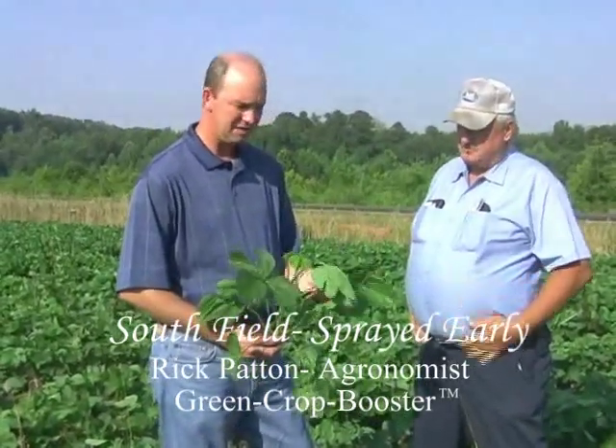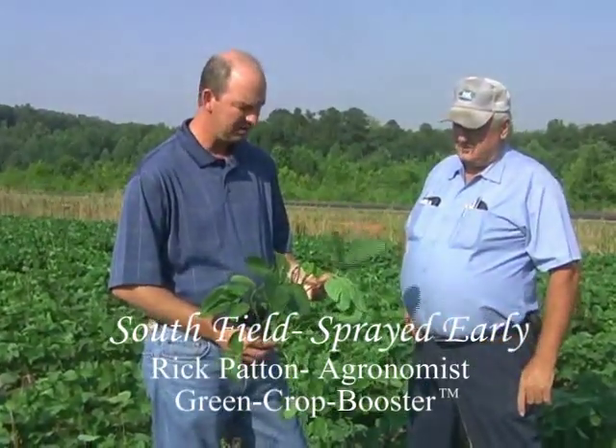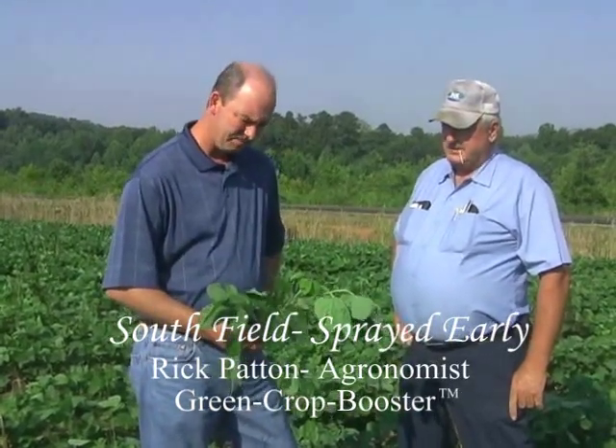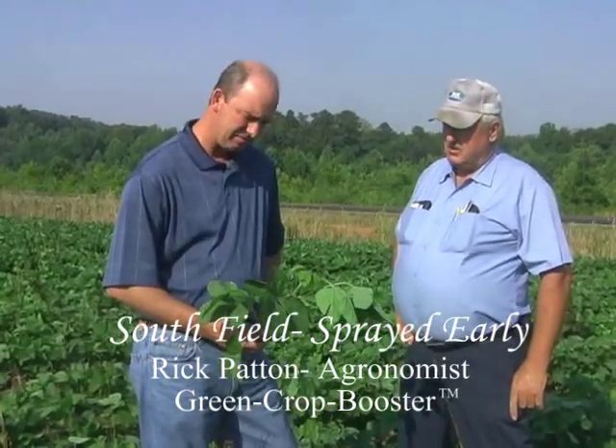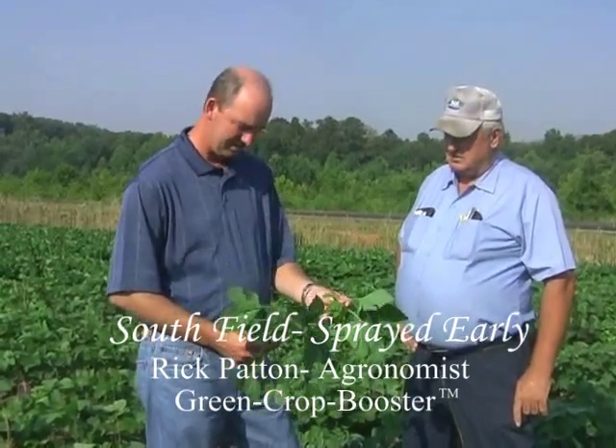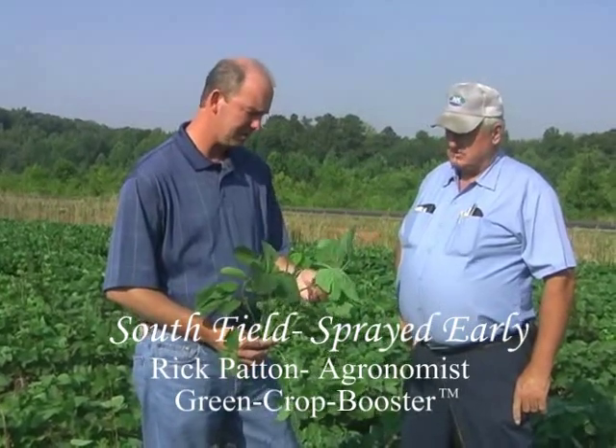My background: I spent 17 years in the ag-chem industry — 14 years with Cyanamid and three years with BASF. I've seen a lot of corn and soybean production in my life, but this is pretty phenomenal, what's occurring here.